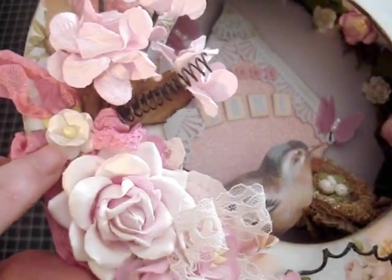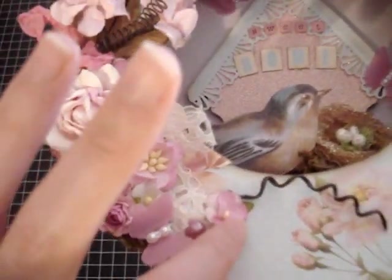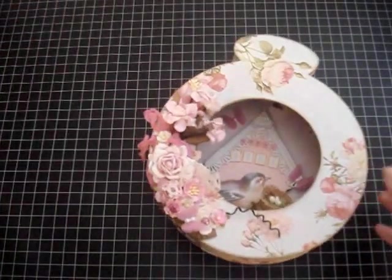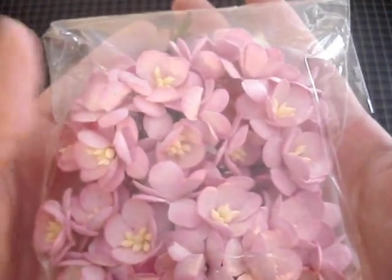I also used this beautiful S10 flower. I love using these in so many projects because they add the smallest detail — very cute. I also used a lot of cherry blossoms. This cherry blossom comes in this pack, and the item number is S3-520. They're gorgeous — they're all so beautiful.